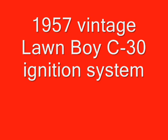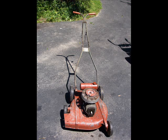In this video I show you the 1957 Longboy C30's ignition system and the change of the condenser, coil, and point. I found this nice clean 1957 C30 from the internet and everything is there, but there is a problem — I cannot get a spark on this machine.